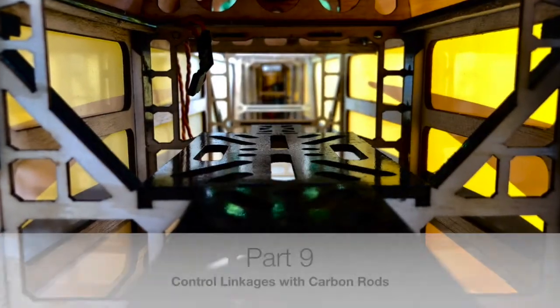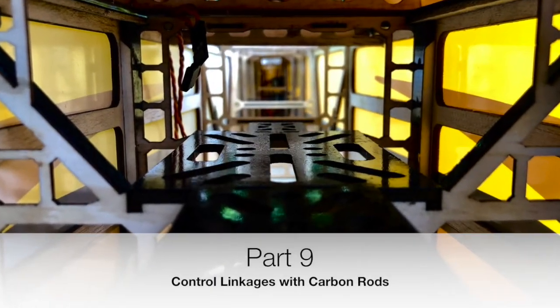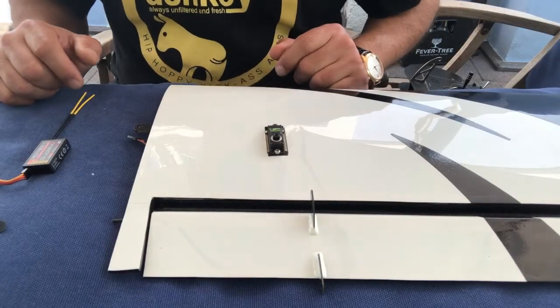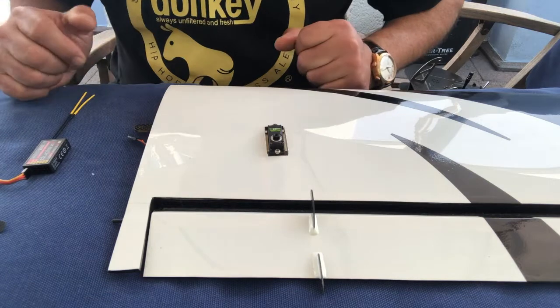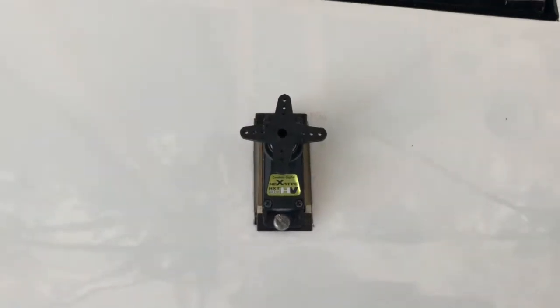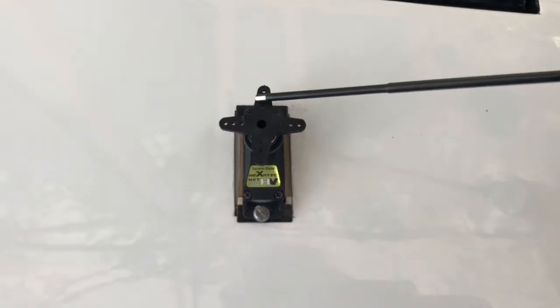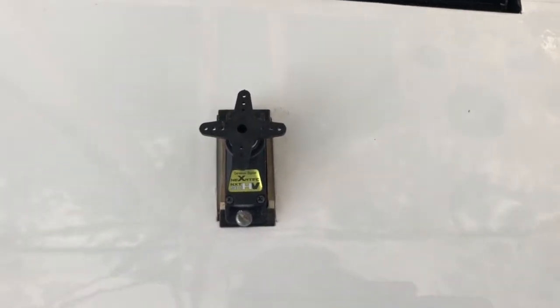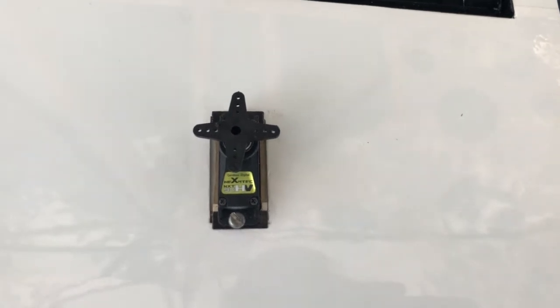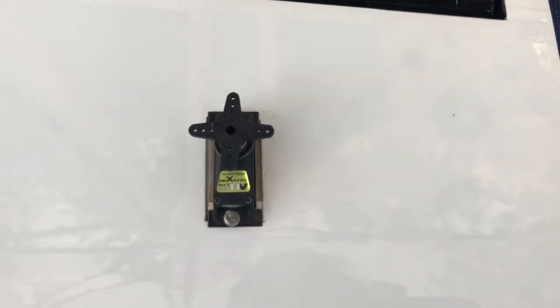Hi folks, let's install some control linkages and there are a couple of things that we need to observe, some tricks I would like to show you. Firstly we have to make sure that these arms are exactly at a 90 degree angle when the servo is in the zero position, and obviously for that we have to switch it on.